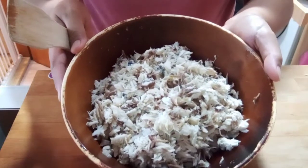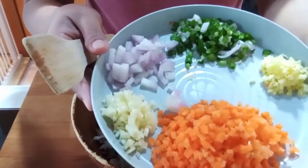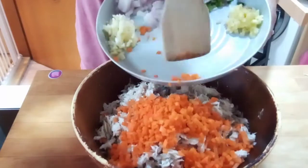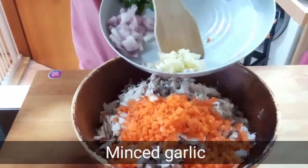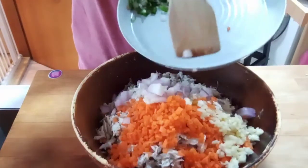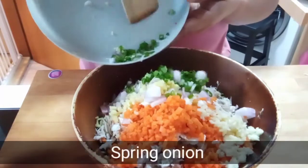Today I will cook Boller fish. I use mackerel fish, but you can use any fish of your choice. I have here 500 grams of cooked fish. I'm going to add 1 and a half cups of carrots, 4 cloves of minced garlic, 1 medium-sized shallot chopped, 1 teaspoon of minced ginger, and 1 stalk of spring onion.